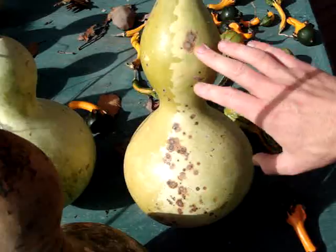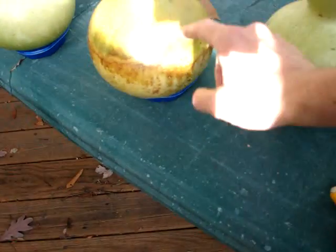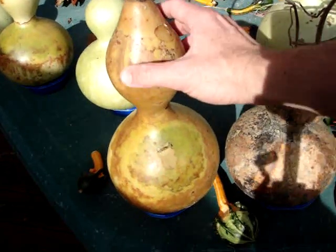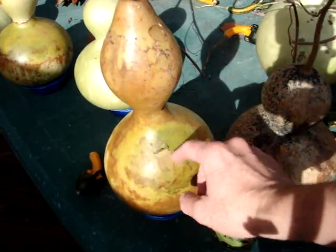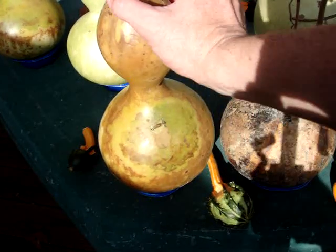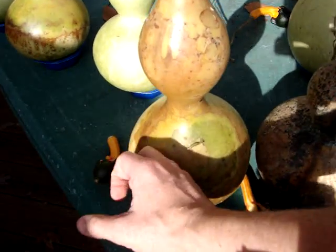So this one is going to hopefully come along nicely. Eventually it will get more and more brown — the color will change throughout. Try not to mess with it too much; if you do, you may start to peel off the skin a bit. But overall this is still a nice hard gourd.